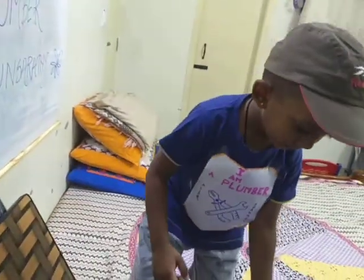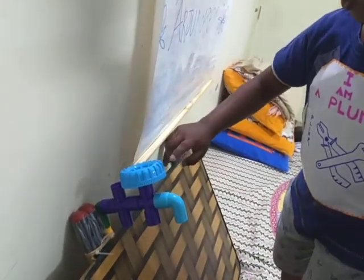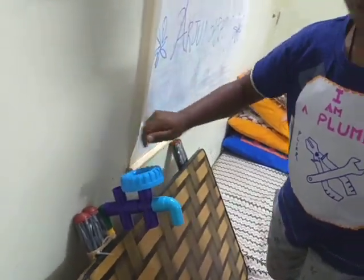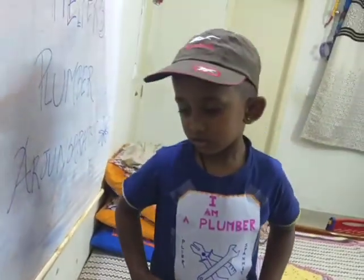Arjun Saradi, can you please tell me how we can open and close the tap? This way, open. This way, close. So if you do it clockwise, it's closed. And if you do it anti-clockwise, it's open, right?